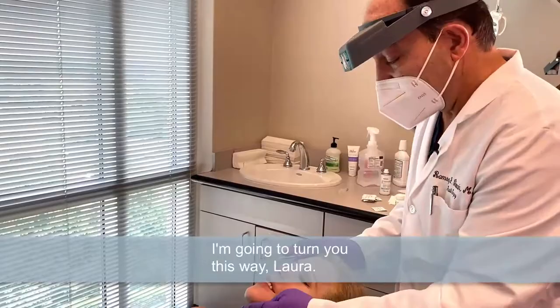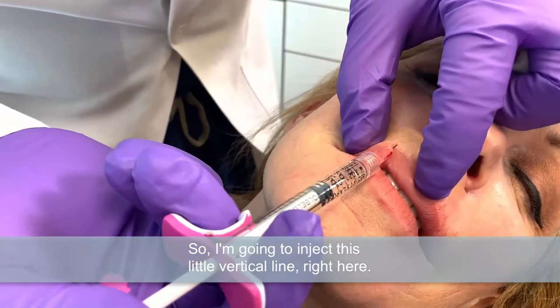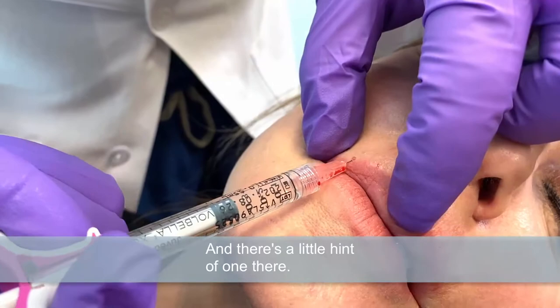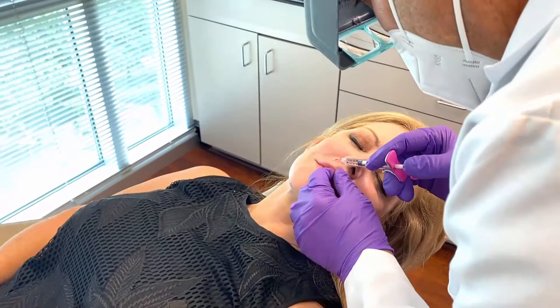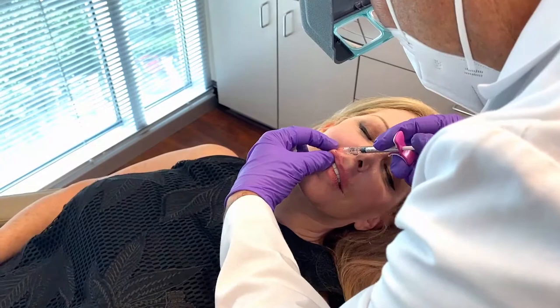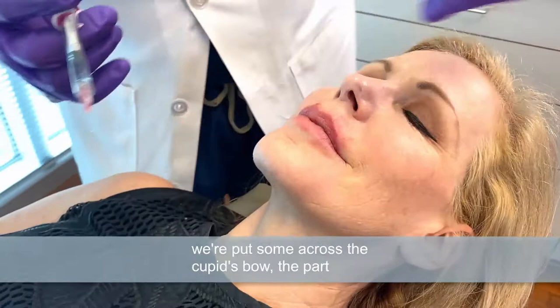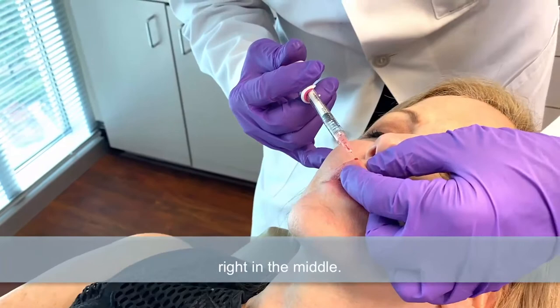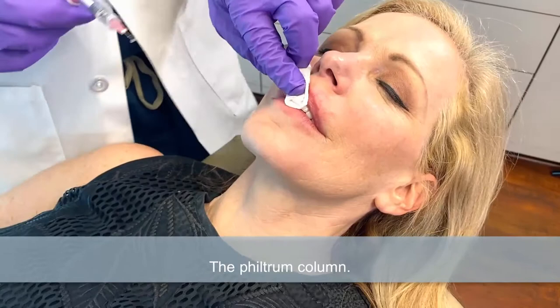Now we're going to go on the other side. Let me see if there are any vertical lines there — there's one right there, so I'm going to inject this little vertical line. Now we're going to treat the vermilion border. So we've treated the vermilion border on both sides. Now we'll put some across the cupid's bow, the part right in the middle. Then we'll put just a drop in the filtral column and we're done with the upper lip. We've used just a quarter of a cc — not much product at all.